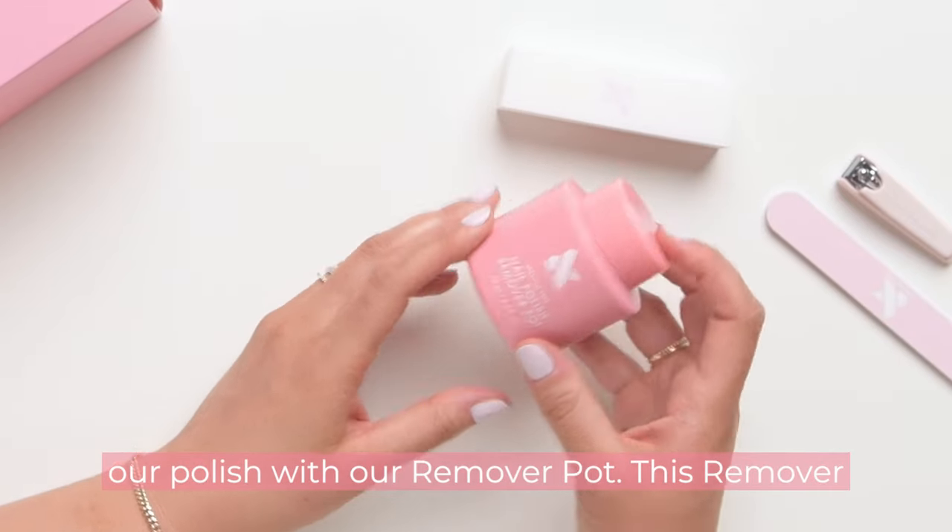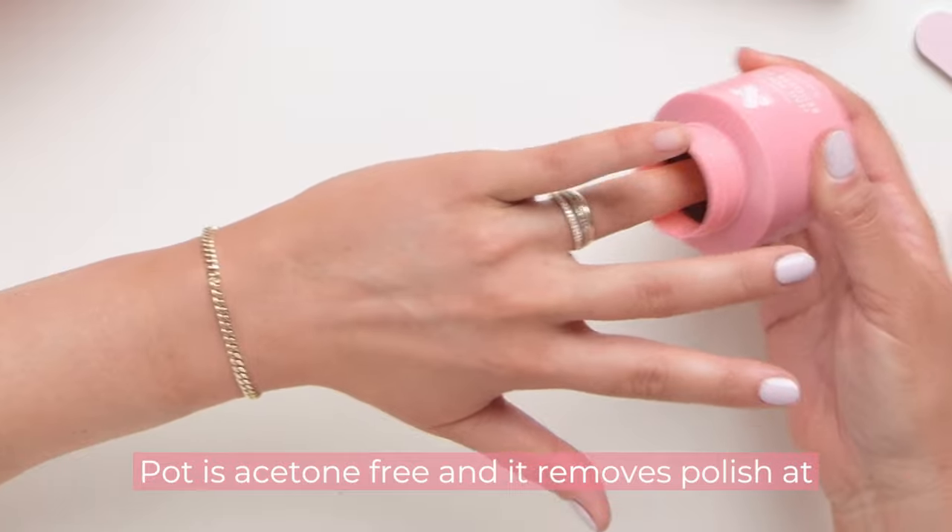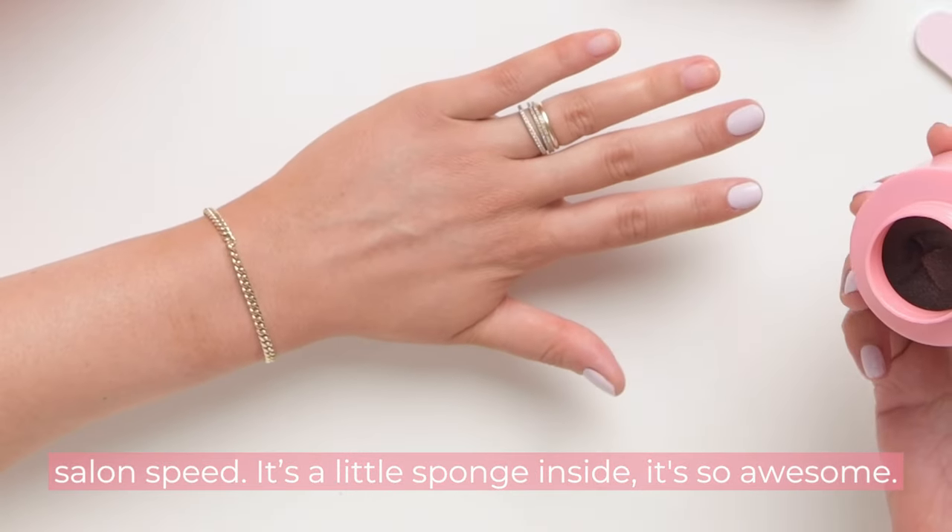Then we remove our polish with our remover pot. This remover pot is acetone free and removes polish at salon speed — it's a little sponge inside, it's so awesome.